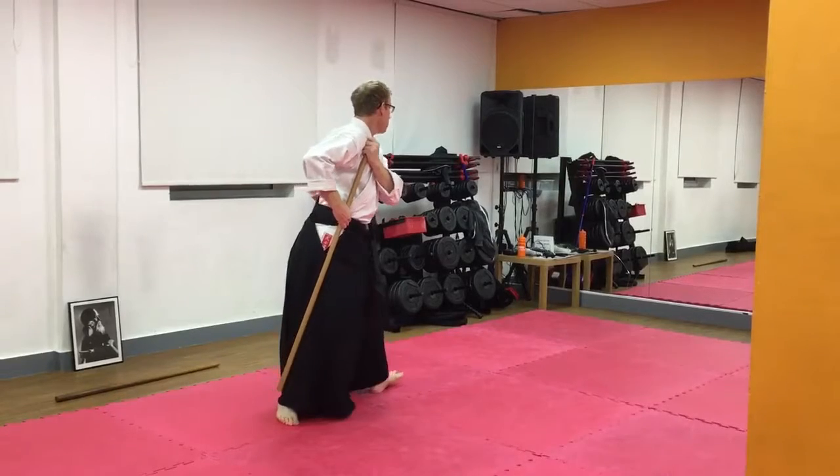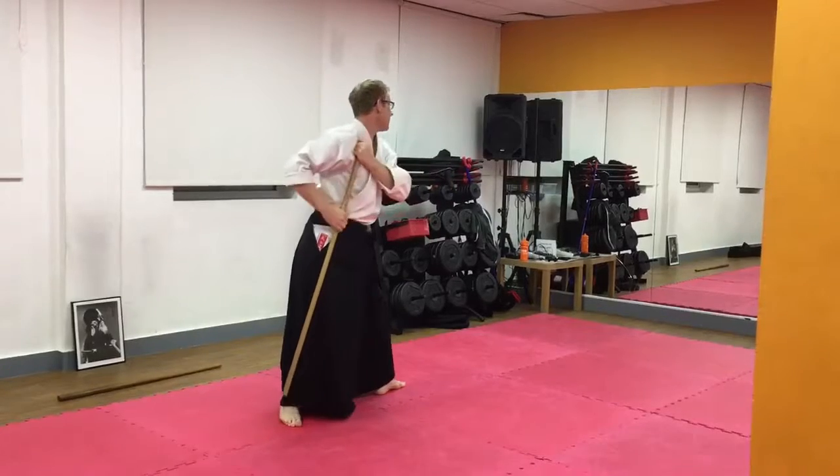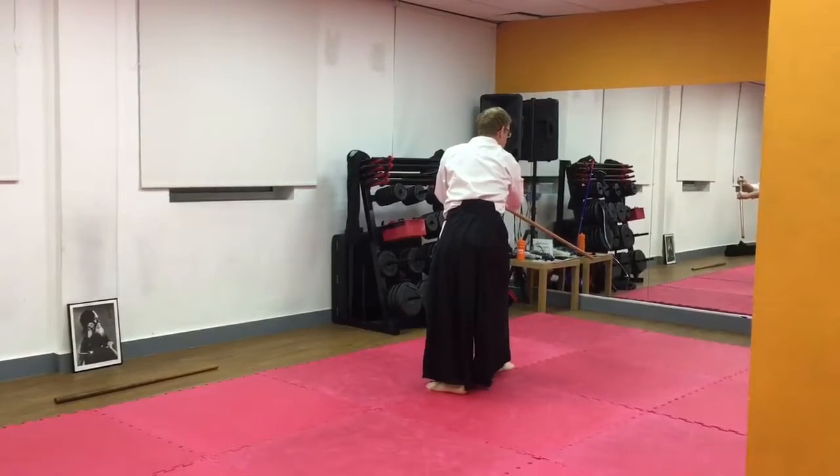For the strike, open your front foot, drive the Jo forward and follow it with your body, pointing your toes in the direction of the strike.